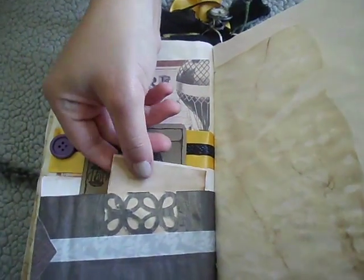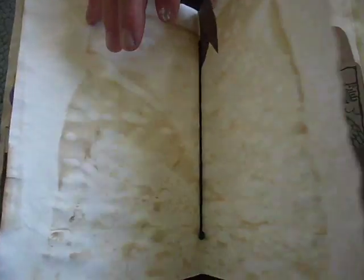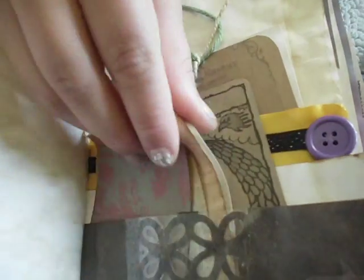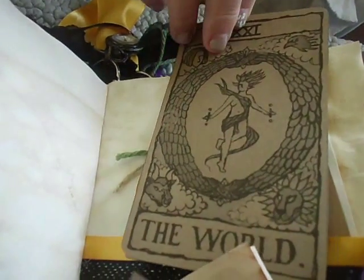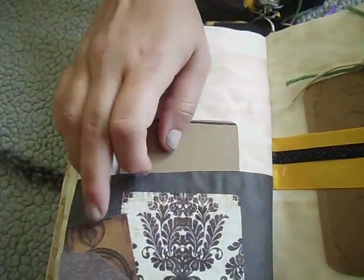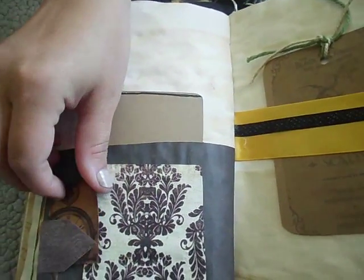This is actually my journal - I want to make another one though. More coffee-stained paper. Just note cards. And this one is the world. And then there's an old pocket watch - I love this, I made a tag out of it. It's baby dragon scales.